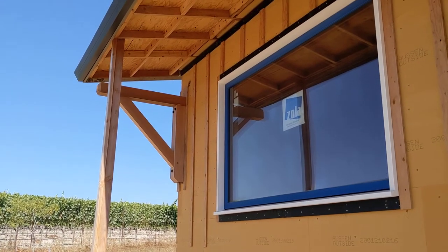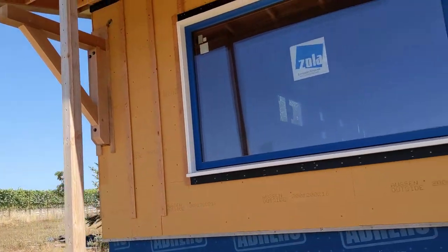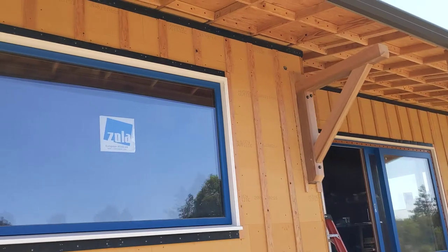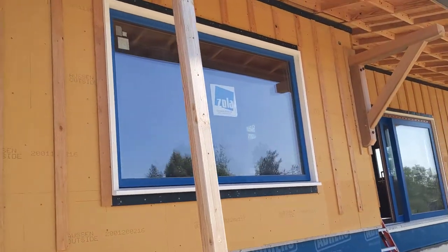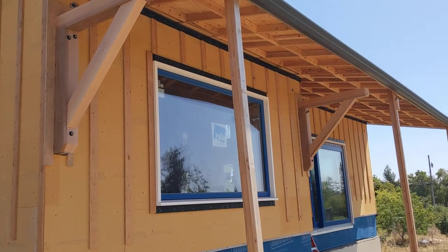I was able to install the corbels. These are the two big ones on either side of the master bedroom picture window.